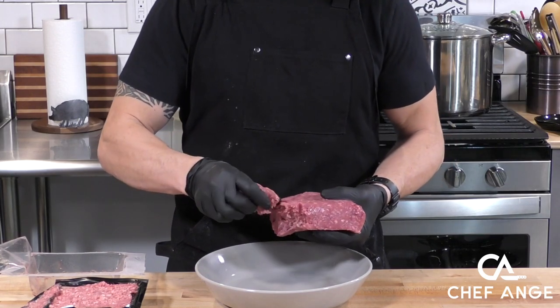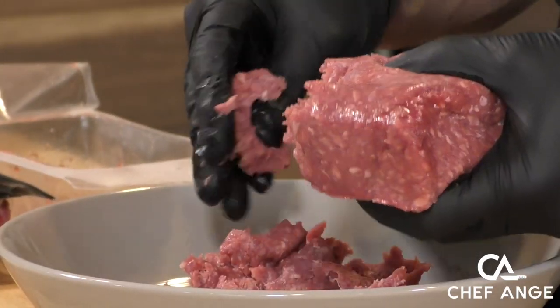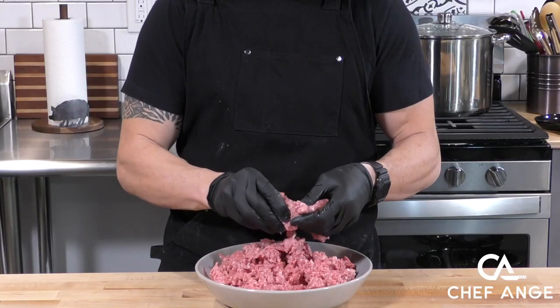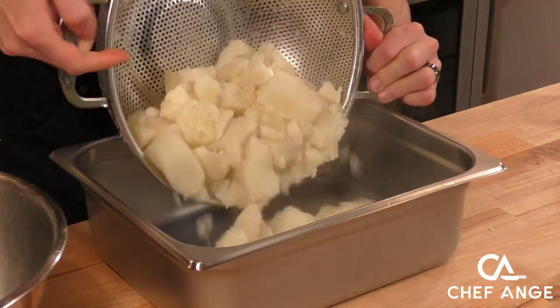Shepherd's pie is traditionally made with ground lamb. There's also another recipe called cottage pie, which is basically shepherd's pie made with ground beef. I like to use a combination of both, so we're going to use half ground lamb, half ground beef. We're going to crumble it up by hand to save some work on the stove.